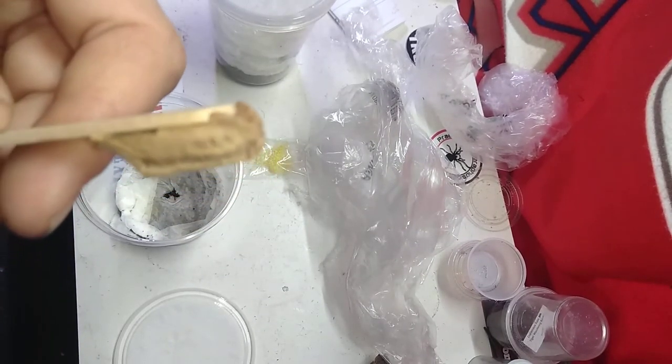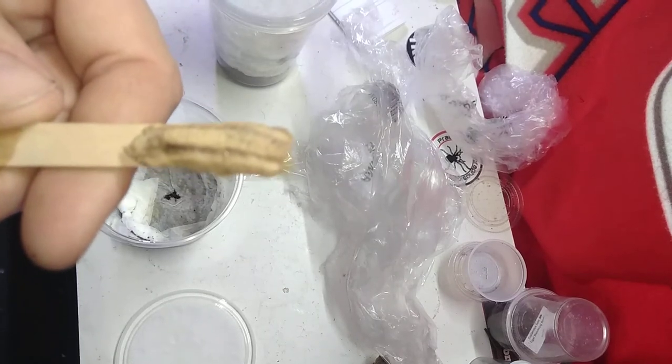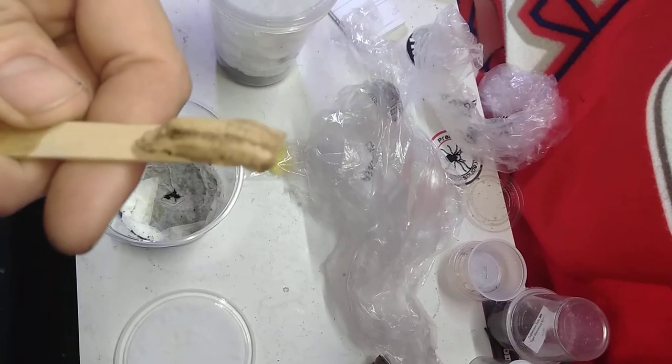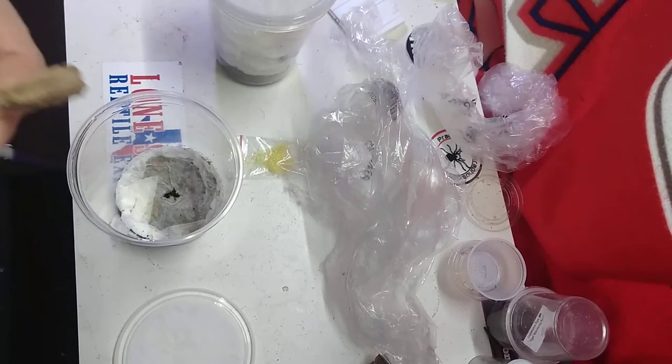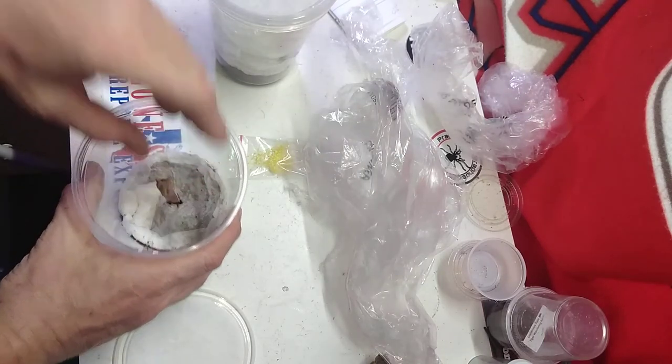So if you're walking around your place and you see these stuck to the side of your house or to the trunk of a tree or something, more than likely you've got some mantis wandering around somewhere. There's the first one — I'll put it back down in the soil that it was in.